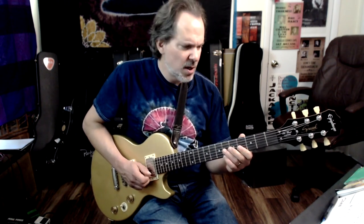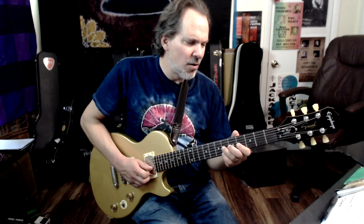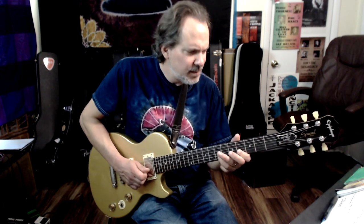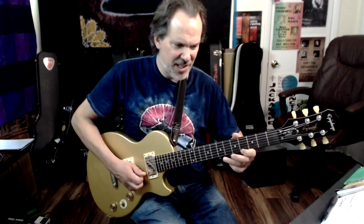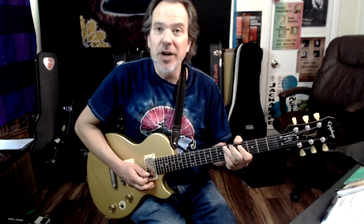Straight back to 4th position, and then that same bend but reaching up. And once again — shades of Eric Clapton, or rather, Eric Clapton is shades of Albert King. Small bend. If that doesn't remind you of Strange Brew, there it is.